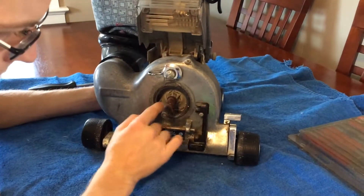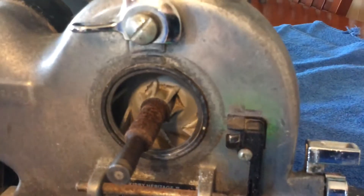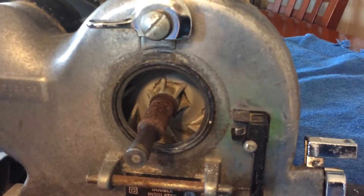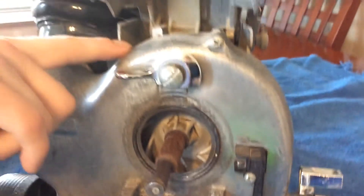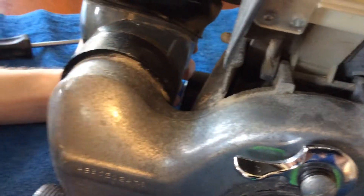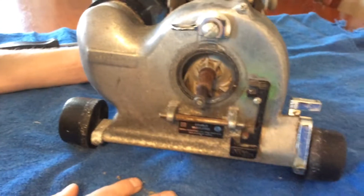The fan has some cracks in it, so it doesn't sound too healthy when you run it, and it's obviously not had the best of life. You can see all the rust on the motor shaft. It looks like the fan case is leaking a little bit, and where the emperter attaches, it's leaking as well. So there's a few issues to fix on this Kirby, but for now I'm going to reseal the fan case and replace the fan.